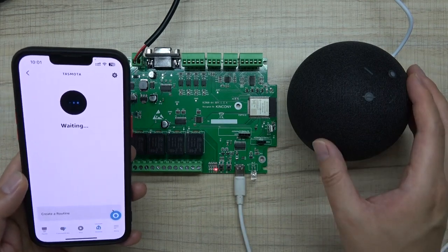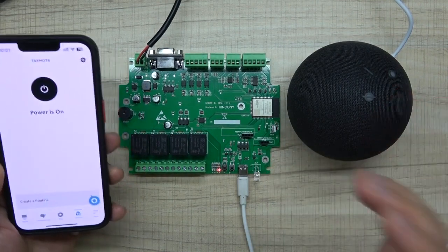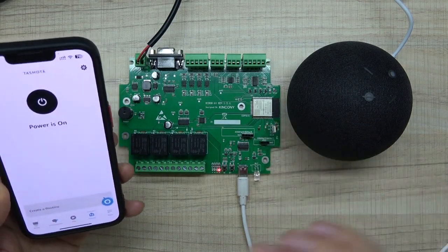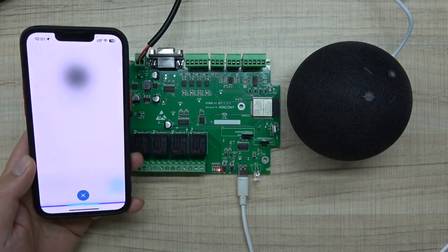You can also use your mobile phone to remotely control the relay and use voice control via the Alexa speaker at the same time. This is Tasmota with the Matter protocol — very easy to use. Just download the firmware, configure the GPIO, and set it up in the Amazon Alexa application. Thanks for watching.